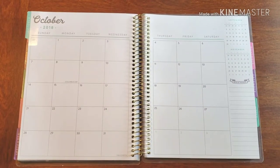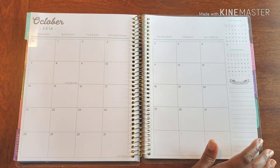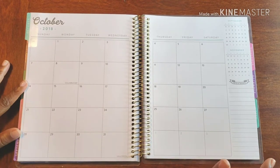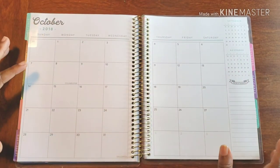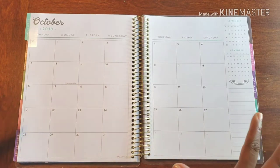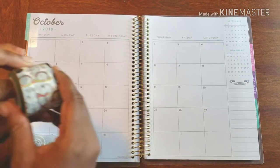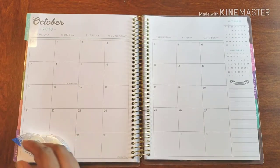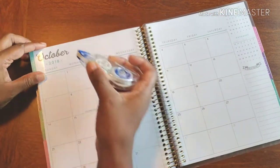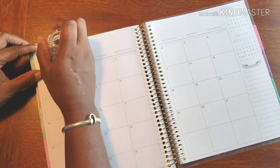Hello and welcome back to Plans on Planning. Here we are in my personal planner and it's October. I cannot believe it — it's crazy — but it is October, so we have to get this ready and in order to make sure October looks good. We're going to have some stickers and some washi, but first we've got to get rid of this.